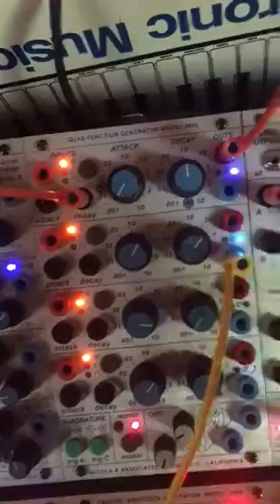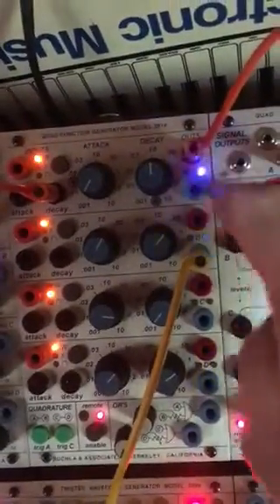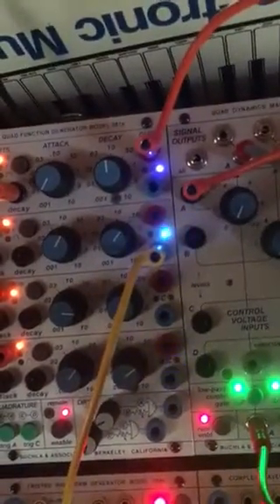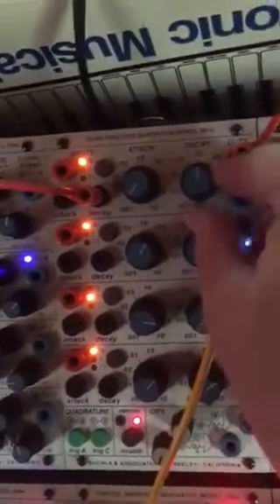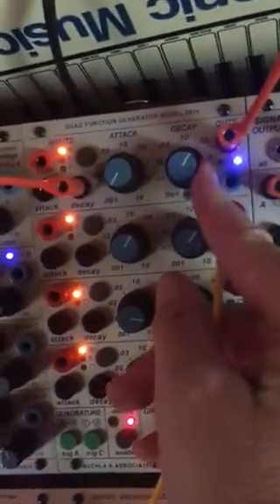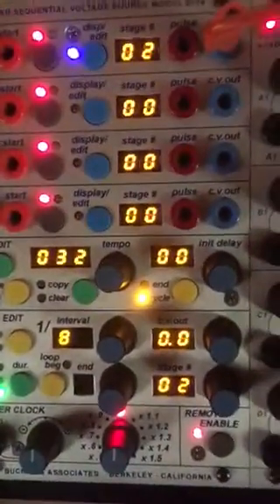What I'm doing is setting up the fastest ratcheting. This is coming out of the pulsar to ping the 292. Setting my fastest speed here, and then coming back here and subdividing it.